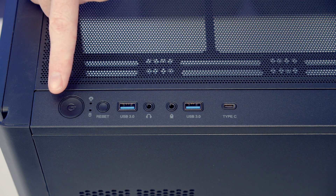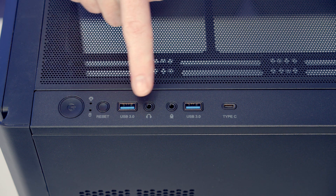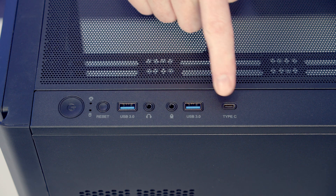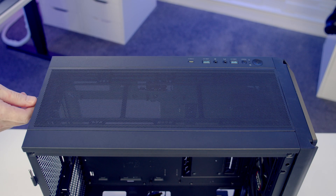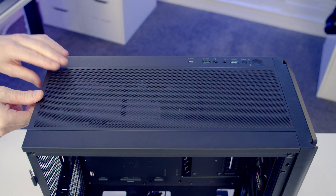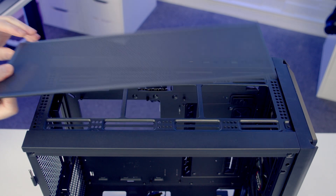Looking at the case's top IO we've got a power and reset button, two USB Type-A ports, a single Type-C port, and a separate headphone and microphone jack. To remove the top panel there's a captive thumb screw at the back to loosen, then pull the panel backwards and lift up and away.